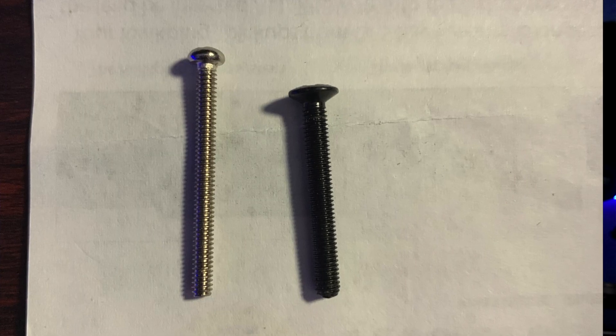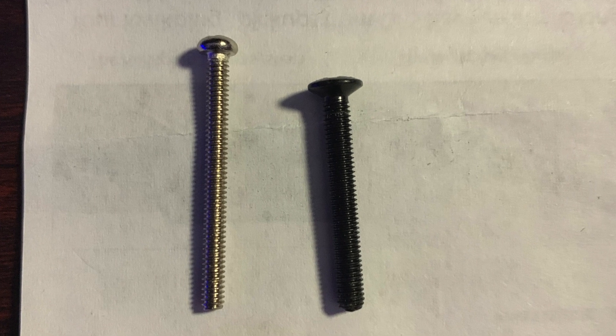One last hiccup: the pickup height screws on the Harley Benton are considerably thicker than the ones that work with these pickups. So what that means is you have to use the pickup height screws that come with the pickup. They're chrome, which doesn't really bother me that much, but if that bothers you, that might be something you want to purchase beforehand so that you have black screws to match the rest of the hardware.